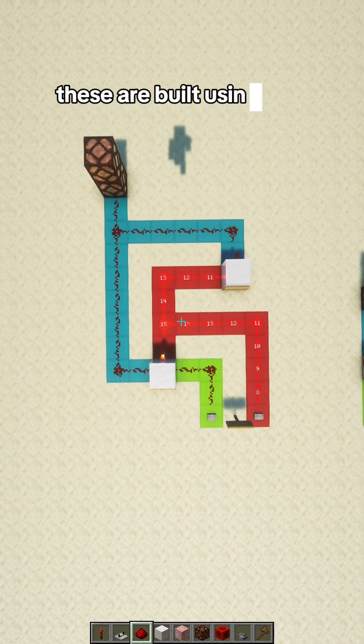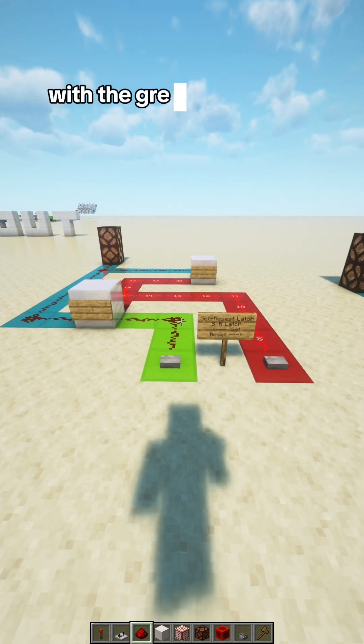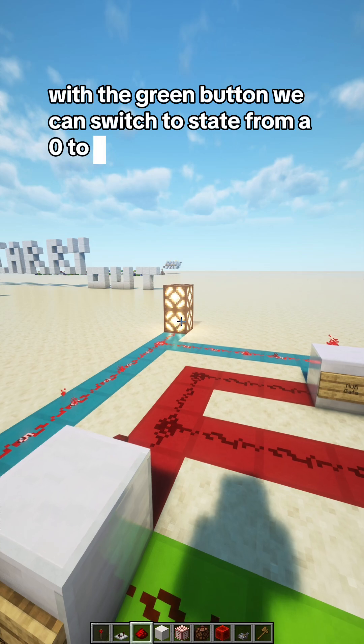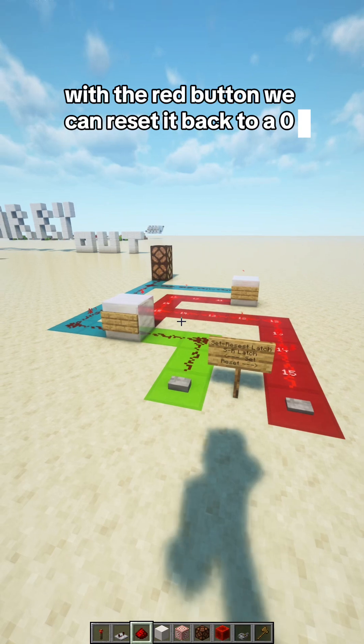These are built using two NOR gates to build this circuit. With the green button, we can switch the state from a 0 to a 1. With the red button, we can reset it back to a 0.